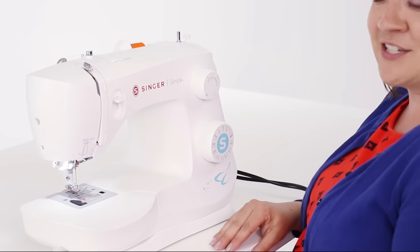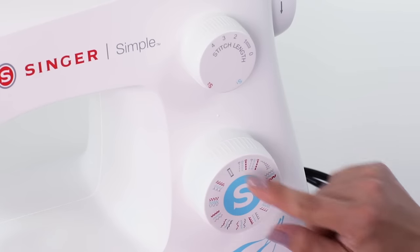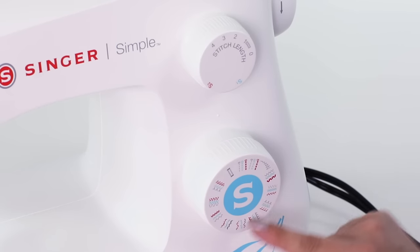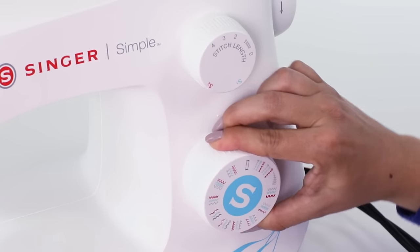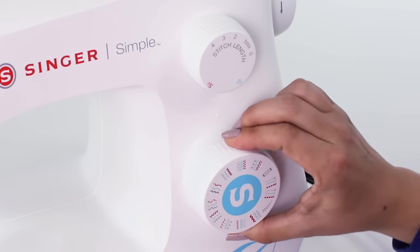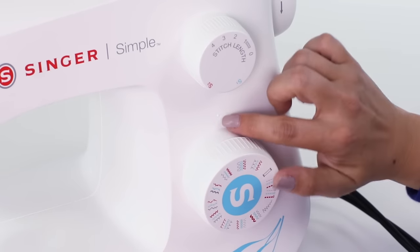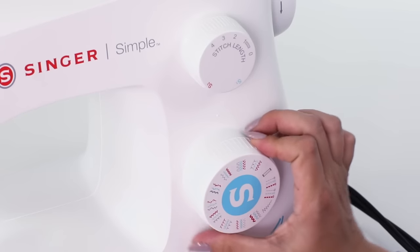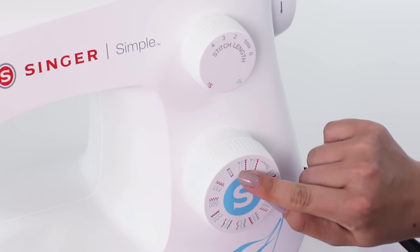Before we get started sewing we need to select our stitch, so we're going to use the stitch selector dial. You can see all the different stitches included on your machine on this dial. When you turn the dial you'll feel a click, and when it clicks a set of stitches lines up underneath this marking on your machine. I want to do a straight stitch, so I'm going to turn back to our straight stitch.